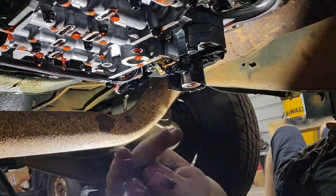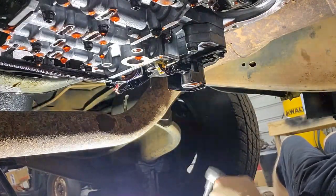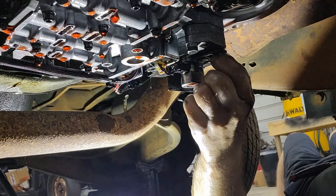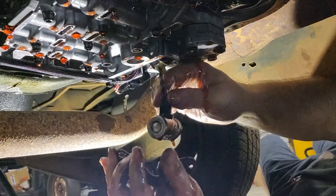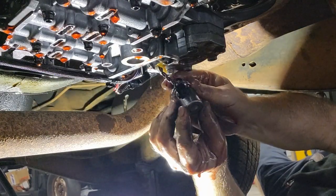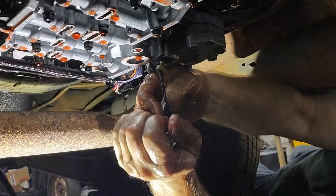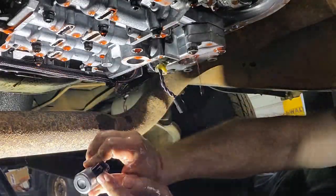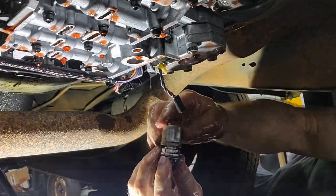There are the three bolts, and there are two Torx bits on either side that have to come out as well. There it is — we just got to get the connector loose and this bracket just comes off. Now we've got to get this connector off of here. There's just a little catch on this side of it — you just pull it out a little bit and it comes off. There's our governor pressure solenoid — we got it out.